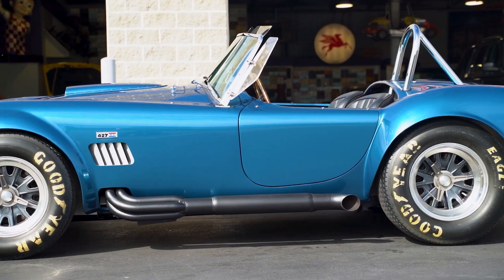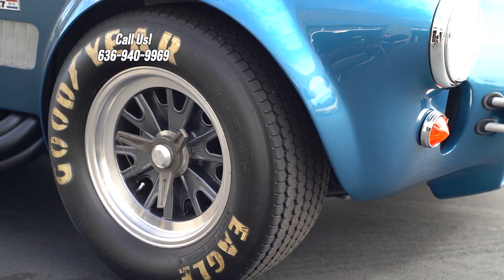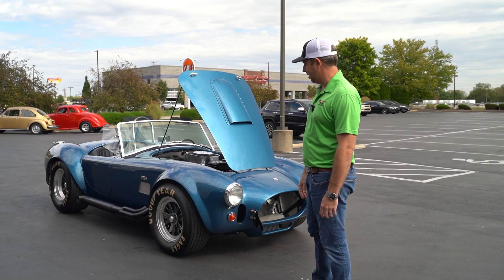Beautiful Guardsmen blue, no stripes, black bumper jacks, black side pipes, Hallibrands, and beautiful Goodyear billboard racing tires on it. It's an awesome car.